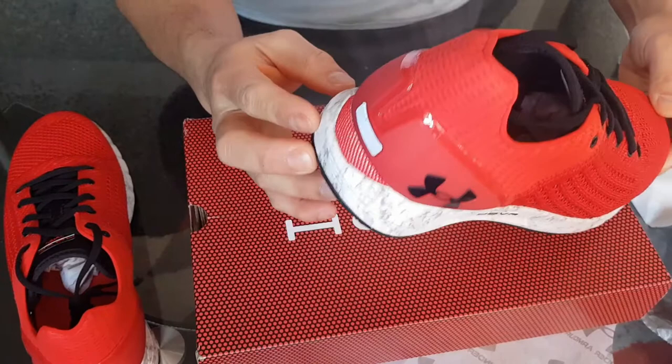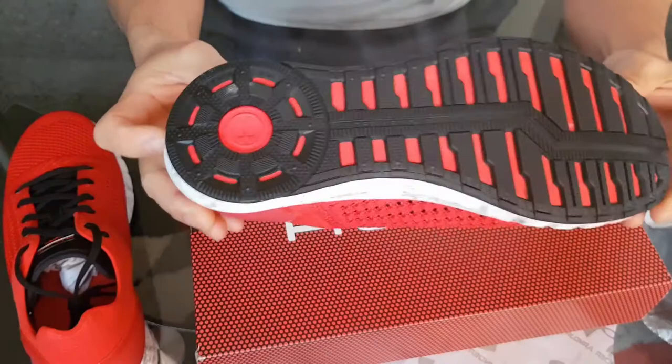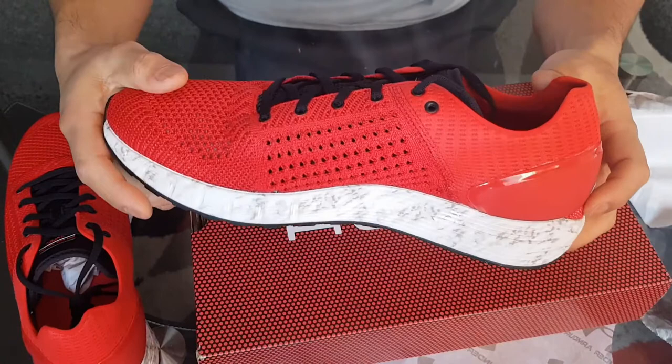These are really nice. Side here, bottom here. It's the Hover Sonic. Anyways, that is it for the unboxing. I will see you next time.